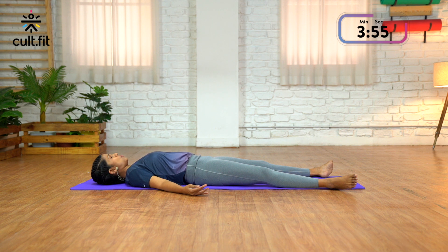Relax all the facial muscles. Your whole body is now completely relaxed. Take a couple more deep breaths in this position.